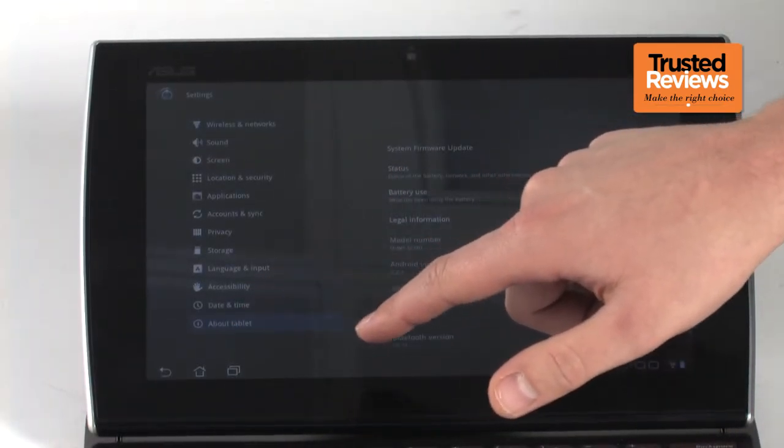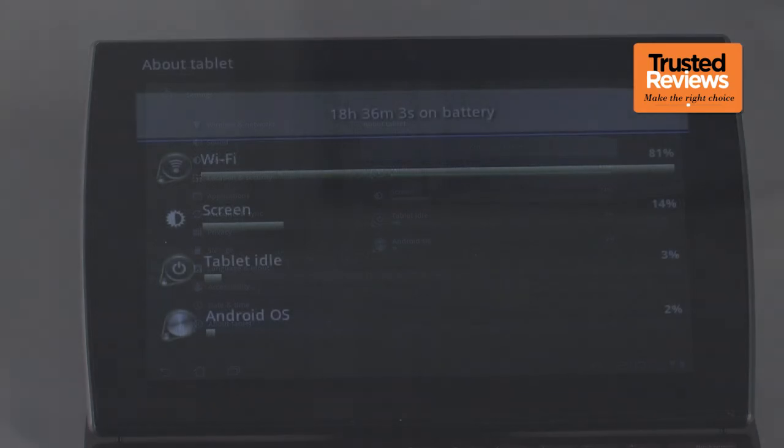Also, the battery life doesn't rise above the average at around 8 hours, which is perhaps a bit disappointing considering how big and heavy it is, relatively speaking.